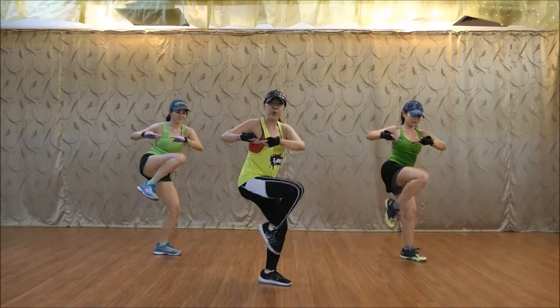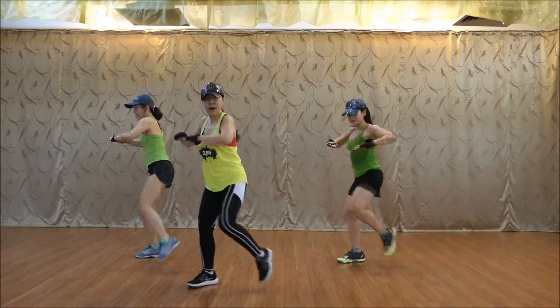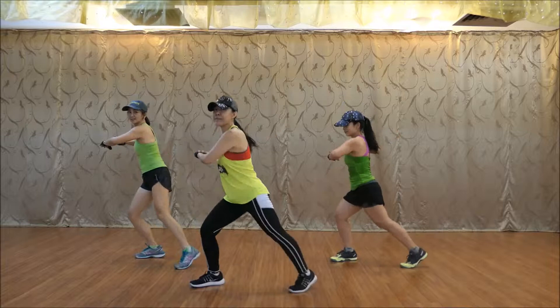Push up. Cover, change, right. Up, down, up, down. Watch out, move it back.